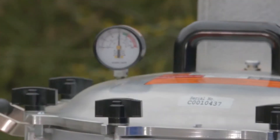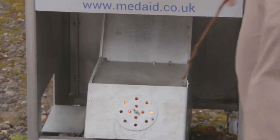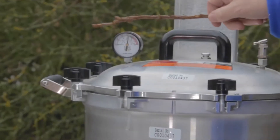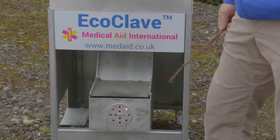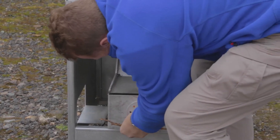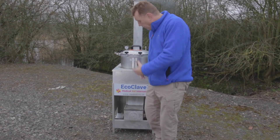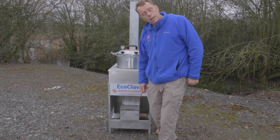The pressure gauge has gone up and it's nearly in the green zone where sterilisation is starting to take place. Because the EcoClave holds in the heat, I'm now going to shut the flap in order to reduce the amount of heat going through. This should lessen the heat input into the autoclave and keep the temperature in the green zone. The flap has holes in it and a bolt so we can easily adjust it and hold it shut, reducing the air input into the fire pit to control the heat.